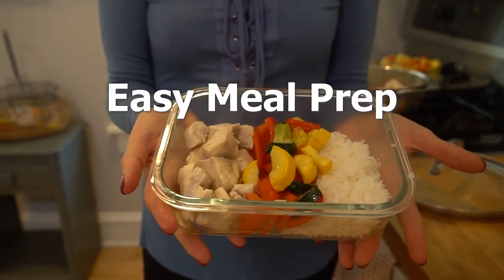Easy meal prep — here we go. We've all been there before, hangry as hell with nothing to eat. You don't want to be around me when I'm hangry — it's real bad. So you convince yourself tortilla chips and string cheese count as a meal. Well, there's a better way to kick that hanger to the curb: meal prep.